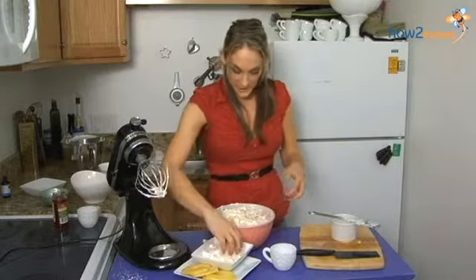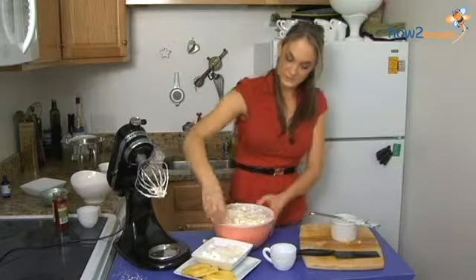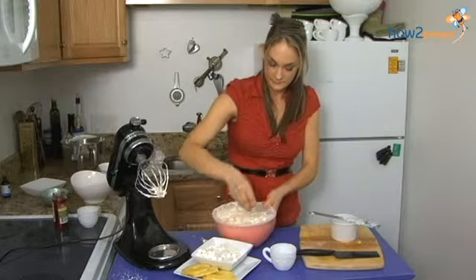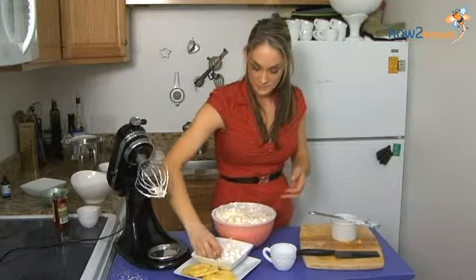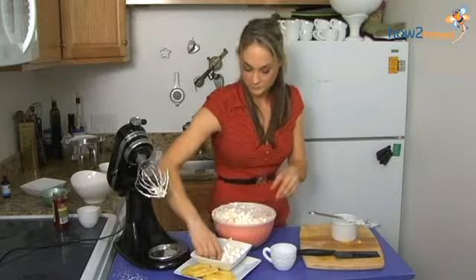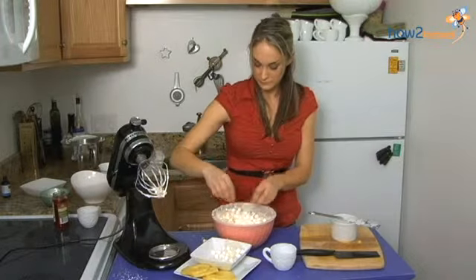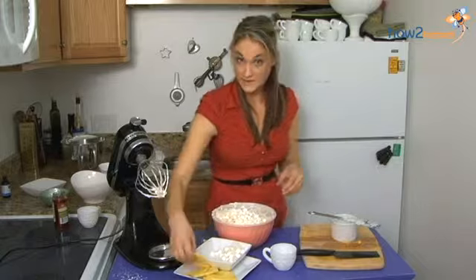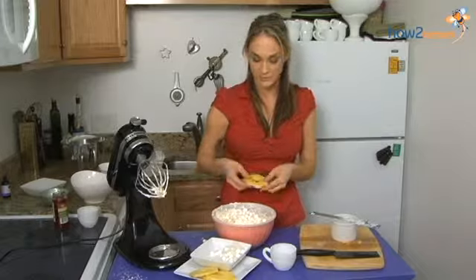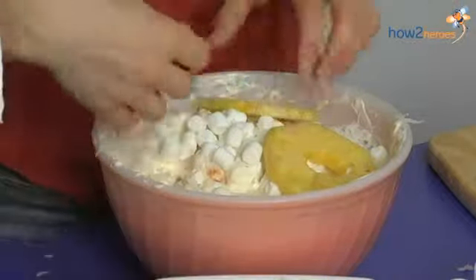And I have a little bit of extra flaked coconut that I'm just going to go along the outside. Some marshmallows in the middle, as well as pineapple rings. I just reserved some of the pineapple and cut it into rings instead of little segments. I'm going to end with three pineapple rings.